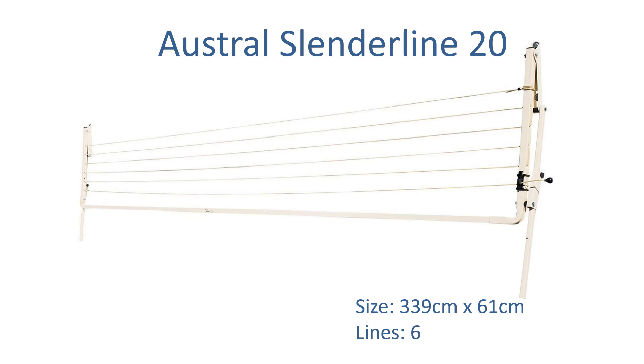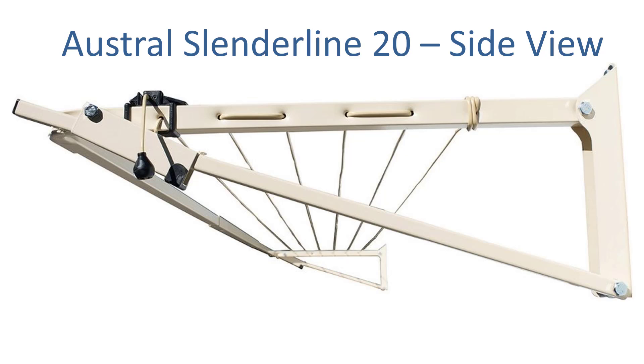Another similar product is the Austral Slenderline 20, also 339cm wide but only coming out 61cm from the wall. Again, you'd have to modify it yourself on site, but it's another option around that 310cm as it's not really a standard size. You do have to make some modifications unless you go with the Eco product which we can make to order at no extra charge. This is a full steel construction Australian made product.